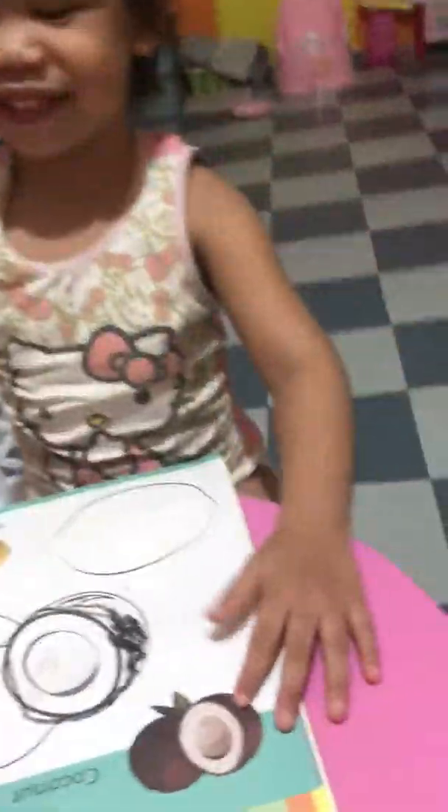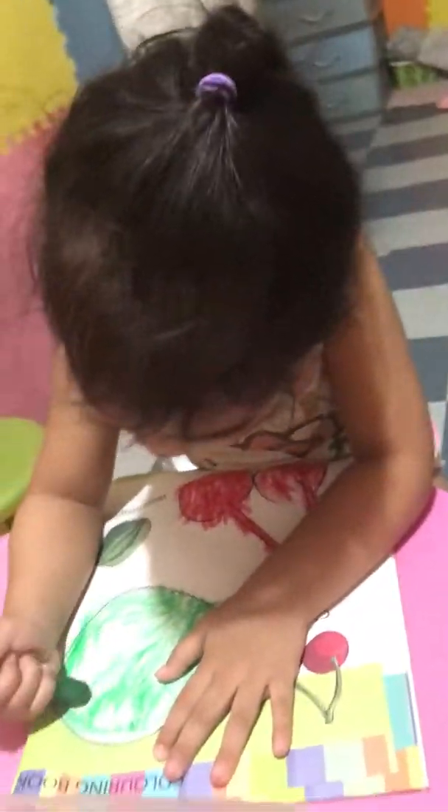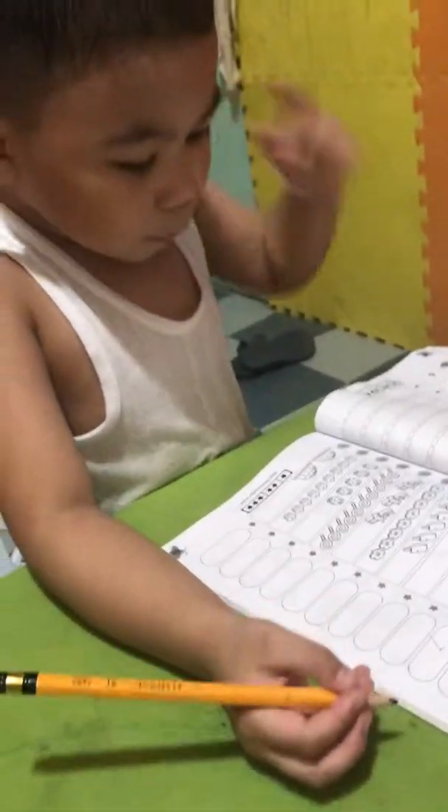Oh no, it's 8, now it's 7. Oops, not yet, not yet done. There's more white here, see ya. It's 4, it's 4, it's 4...